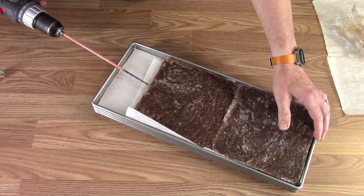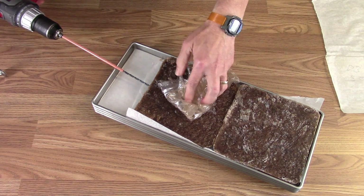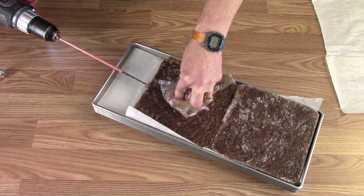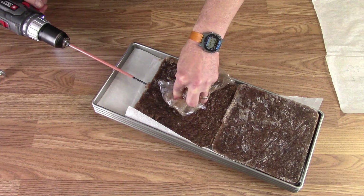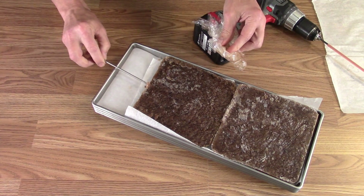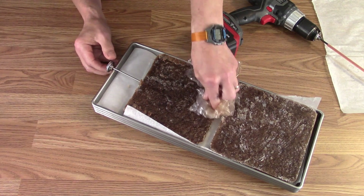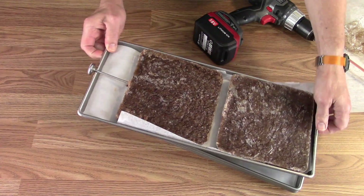I'm adding a thermometer by inserting it through the straw so I don't scratch anything up, and I can still push it in. Dutch Bros is a chain of coffee stands started by a couple of brothers in southern Oregon in the early 90s — now they have hundreds of stands going all the way to Texas and Oklahoma.